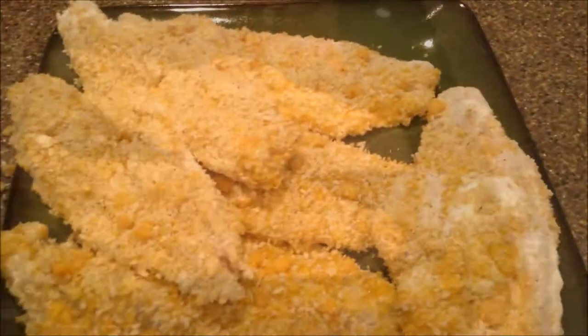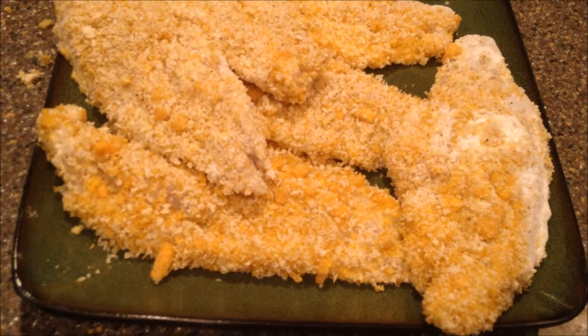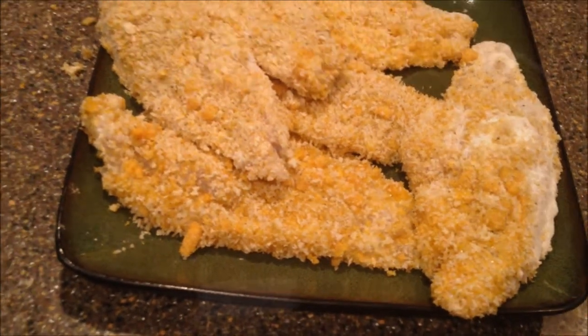Alright guys, this is what your fish looks like after it has been breaded. I'm just gonna let them sit here for a minute just to soak in. I have my skillet here and I have placed in my skillet some extra virgin olive oil. Now we are going to pan fry these. The difference between pan frying and deep frying is when you deep fry, whatever you're frying gets submerged completely in oil.